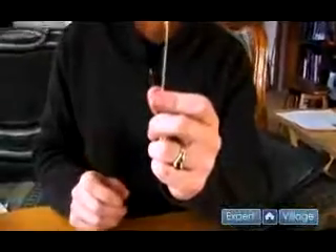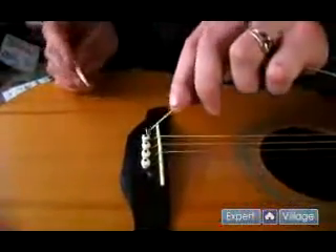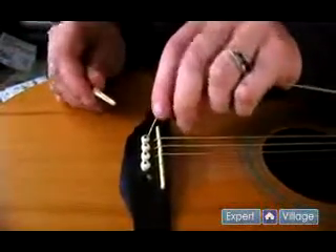We are going to stick this end of the string right down here into the bridge. So it goes in like that.